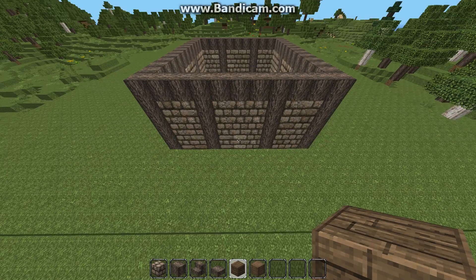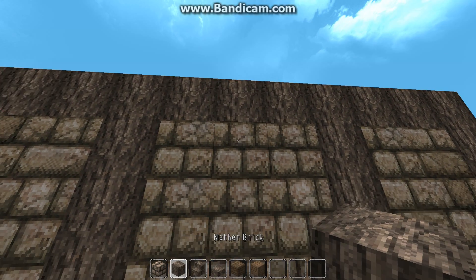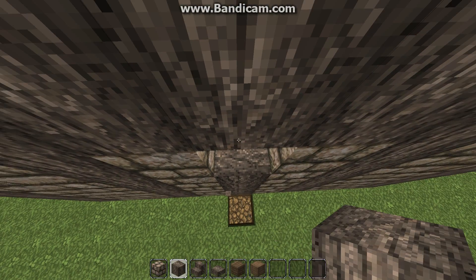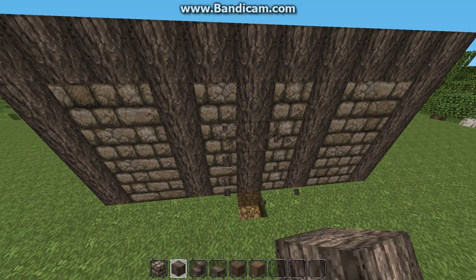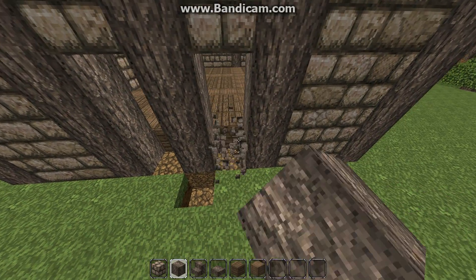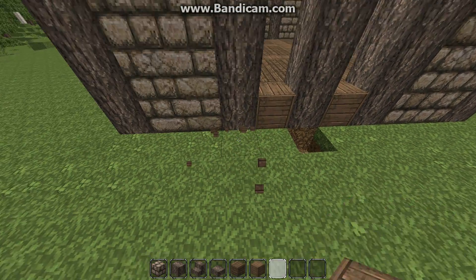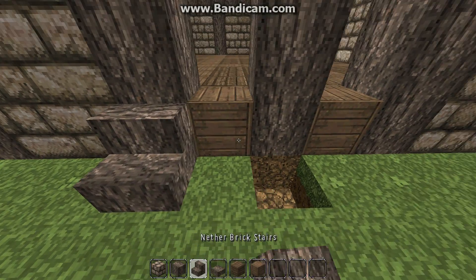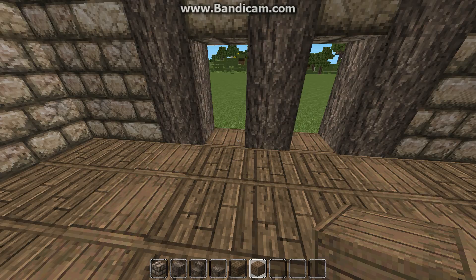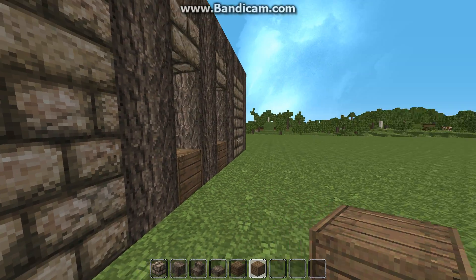Now choose which sides are going to be your front — for this, it's going to be this side — and we're going to knock out the center post or pillar and replace it with whichever wood or texture you used. Also remove these three blocks; these are going to be your doors. I'm going to place birch here and place the nether brick stairs here. I did that on both sides, except on one side I left out the stairs because this is going to be connecting to our main hall.